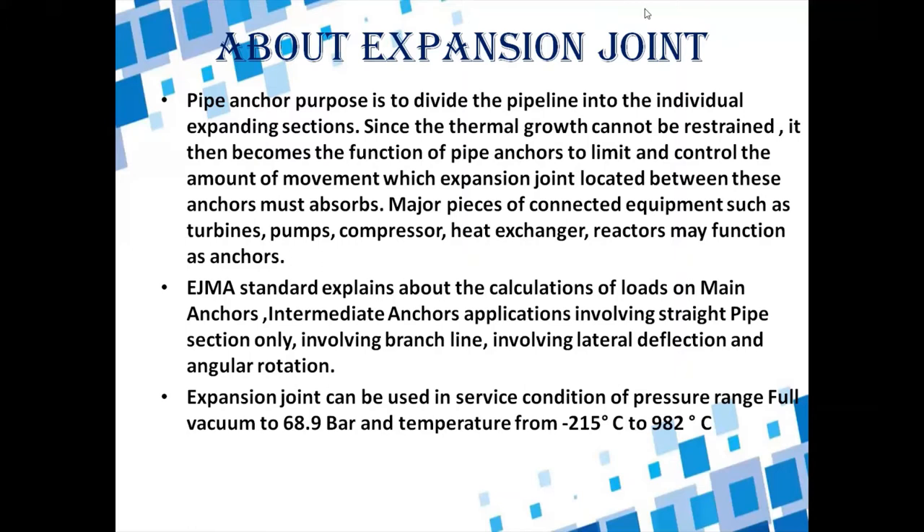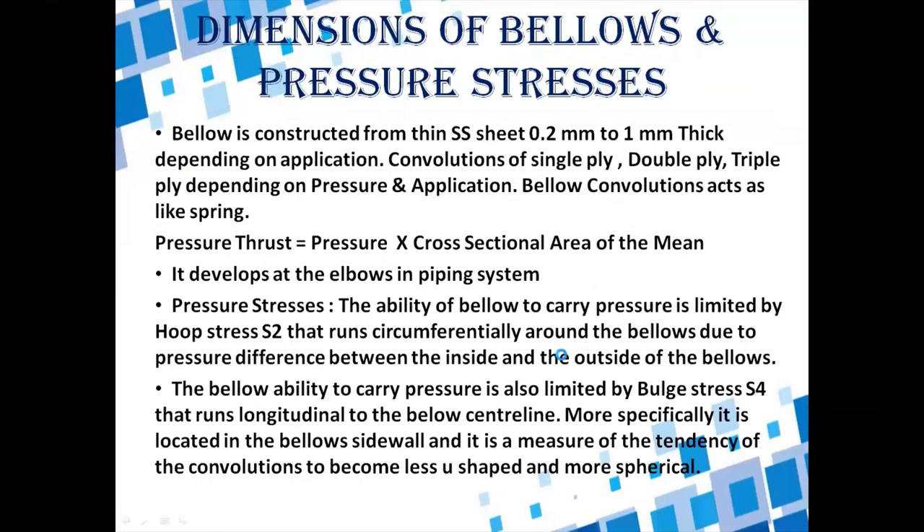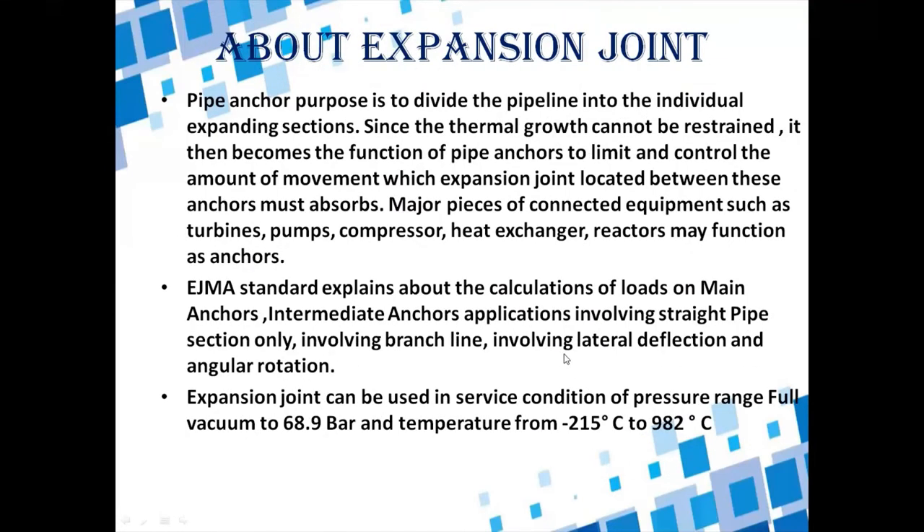Expansion joints or bellows can be used in service conditions with a pressure range from full vacuum to 68.9 bar, and a temperature range from minus 215 degrees Celsius to 982 degrees Celsius. Metallic expansion joints can be used within this pressure and temperature range.